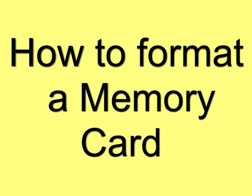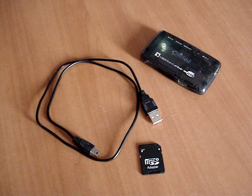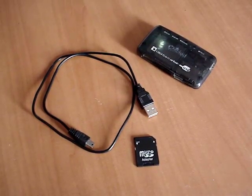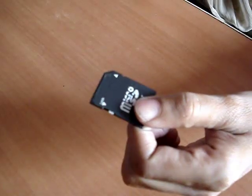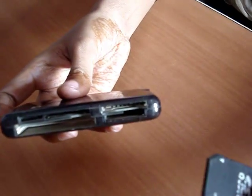How to format a memory card. This is a memory card, USB cable, and memory card reader. You may see here — this is the memory card and it's a memory card reader.